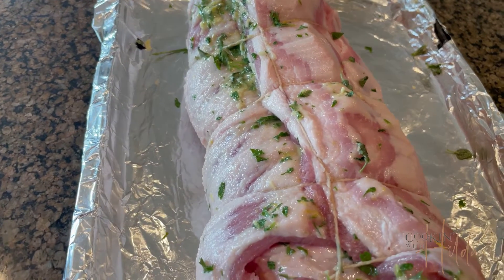Carefully spread the paste all around in every little hole, spread it carefully, and roll it. When the rolling time comes, don't roll it long-wise — roll it the shorter way, so all that fat on the pork belly can be very crispy when cooking it.